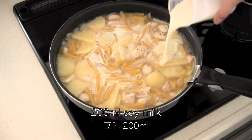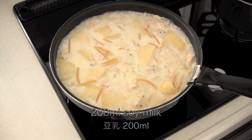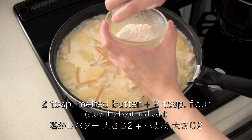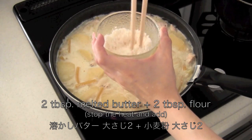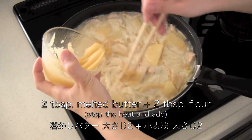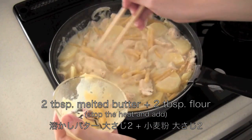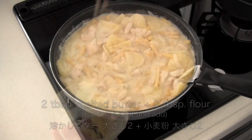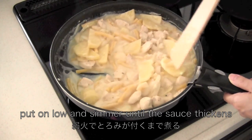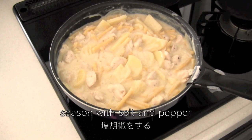After three minutes, add soy milk and bring to a boil. Stop the heat and mix melted butter and flour in a small dish, then add them into the frying pan. Put on low and simmer until the sauce thickens, then mix in salt and pepper.